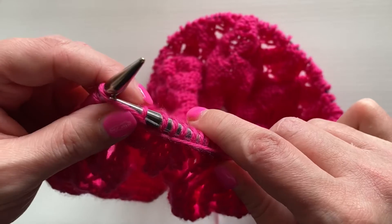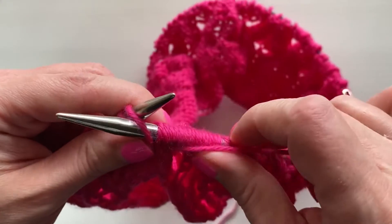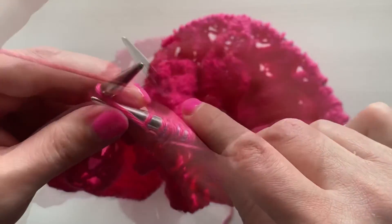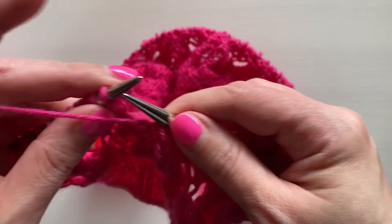The way you wrap your yarn with the purl stitch is you wrap it up and around, technically counterclockwise, and pull it through, just like you would with the knit stitch.